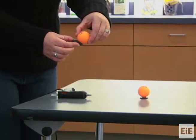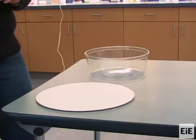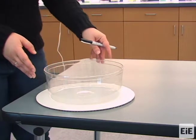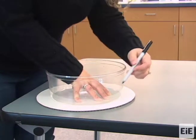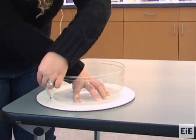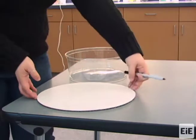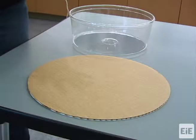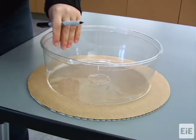Orient each sailboat's disc magnet so they either all attract or all repel the test magnet. Place and center the plastic basin on the top side of the foam core board, cardboard, or cake round — we're using a cake round in this video. Once the basin is centered, trace its outline onto the board using your pen, then flip the board over and trace an outline of the plastic basin on the bottom side of the board as well.